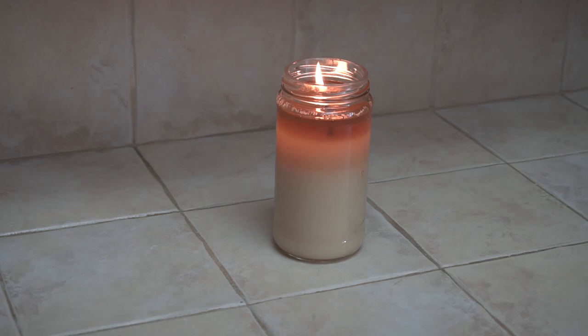Two hours later — the candle has been burning for over two hours, and the level of oil in the jar has only dropped by about an eighth of an inch. This candle burns very clean and will burn for a very long time.